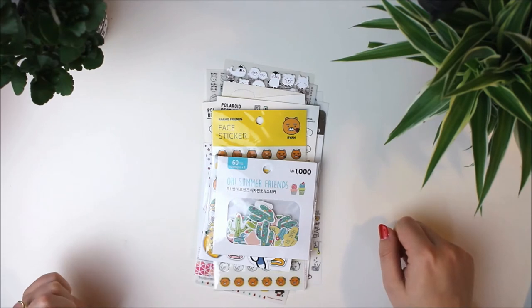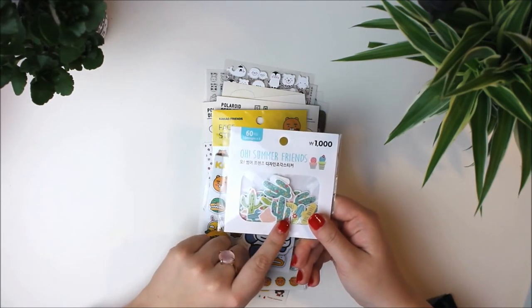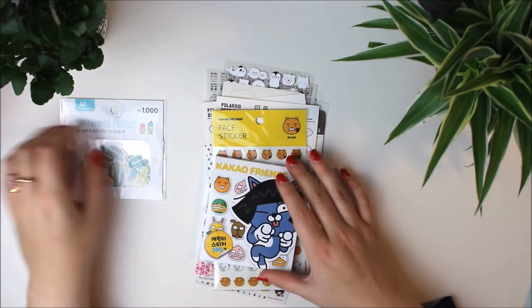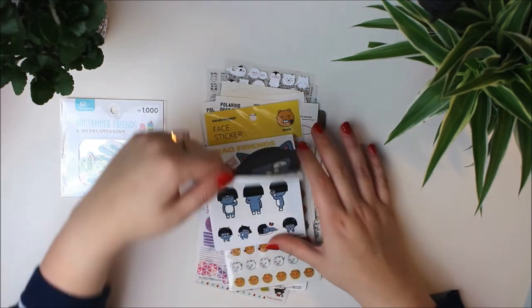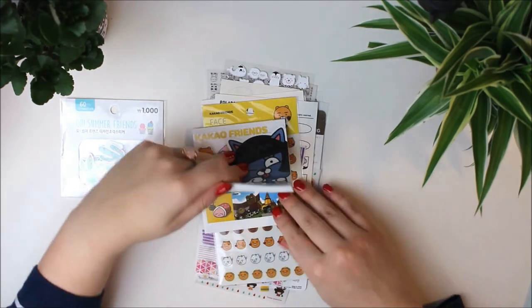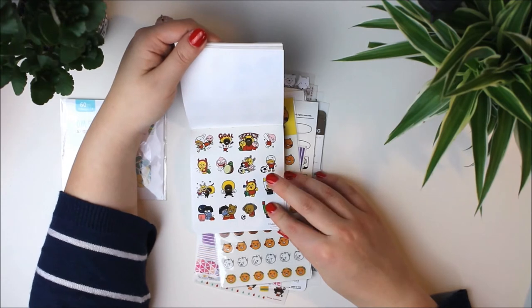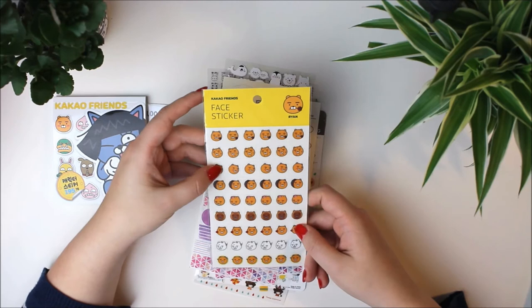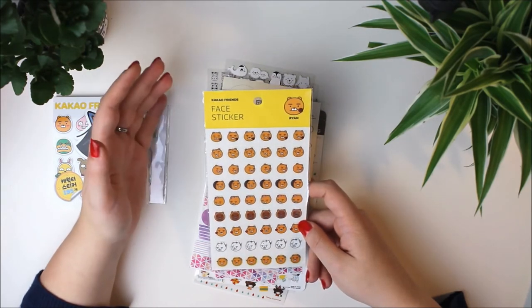Besides all those things I also have stickers. This is a set of cacti stickers from Daiso, which was really cheap and it has 60 stickers. Of course Cacao Friends stickers — they cannot be missing. These are really nice because they have really big ones and small emojis that are from the KakaoTalk app. Ryan stickers, which are very important in my opinion, and they give you so many options for his mood.